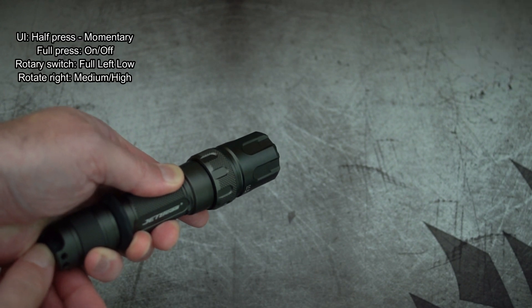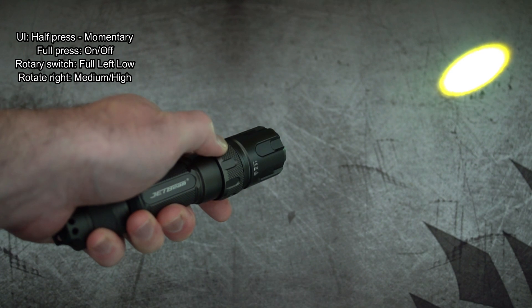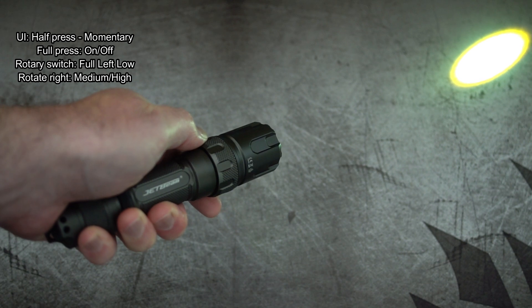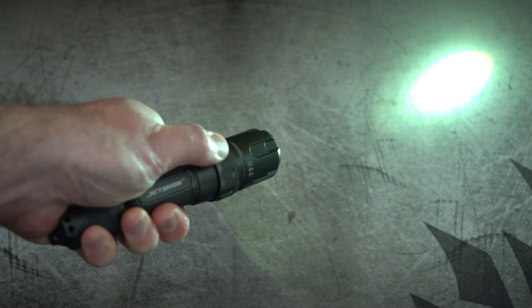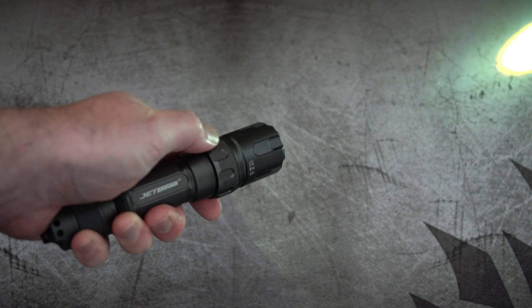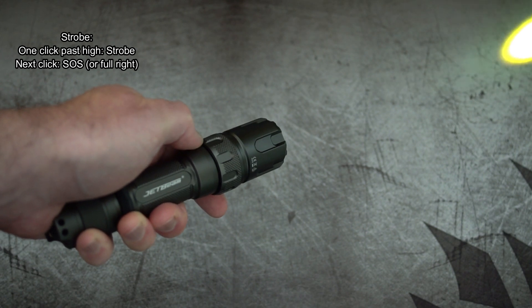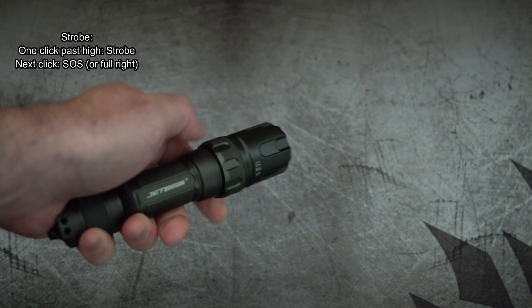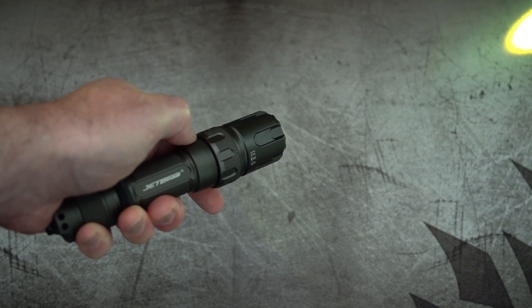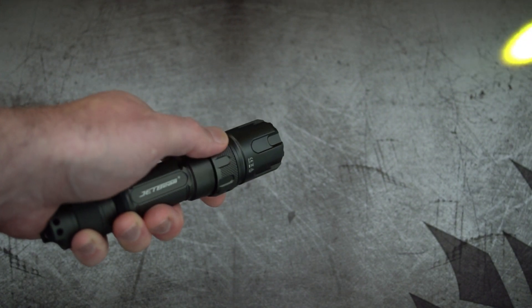Moving on to the user interface: a half press on the power switch gives you momentary output; a full press turns it on and off. Rotating the rotary switch fully left gives the lowest output, one click right for medium, another click for high. The magnetic ring is quite firm so you won't skip through by accident. Another click gives strobe, and the next is SOS.